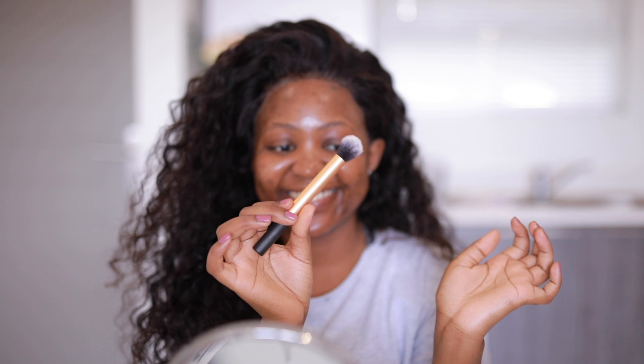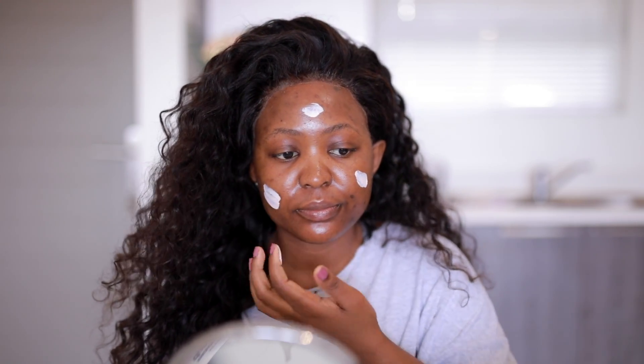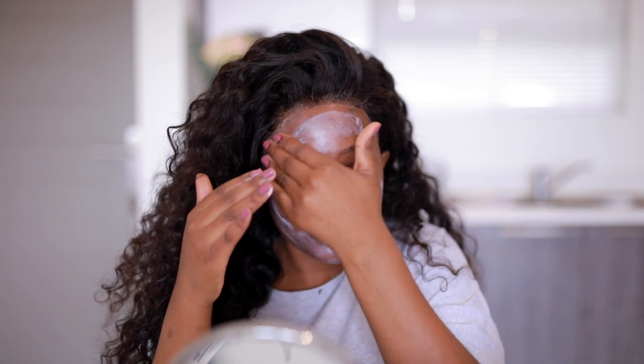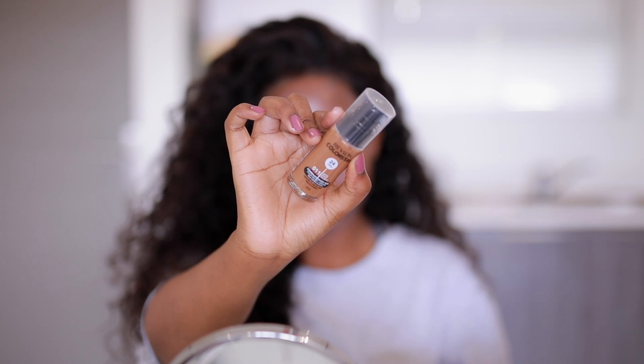We're going to be using one brush for almost everything. For the base, we're starting with the Bobbi Brown Primer Plus Radiance primer. I did put too much — I think it's because I've been sitting around for a couple of days and forgot how to measure. So if you haven't been doing your face for a while, now's the time to start practicing before you get back to work or if you're still working from home.